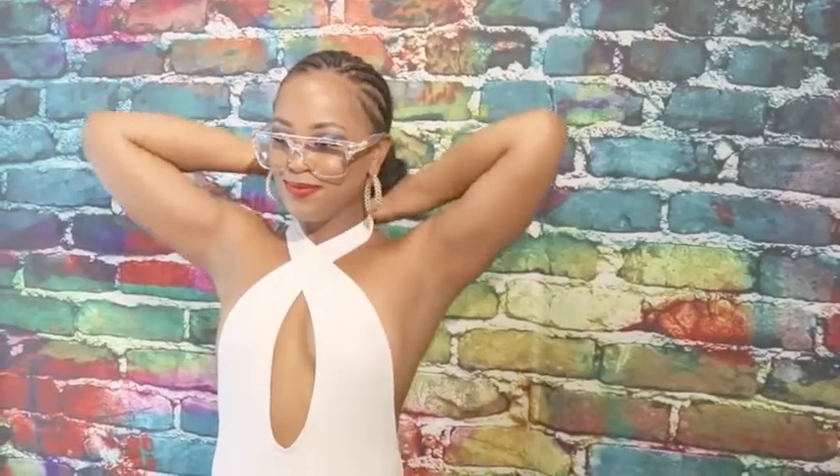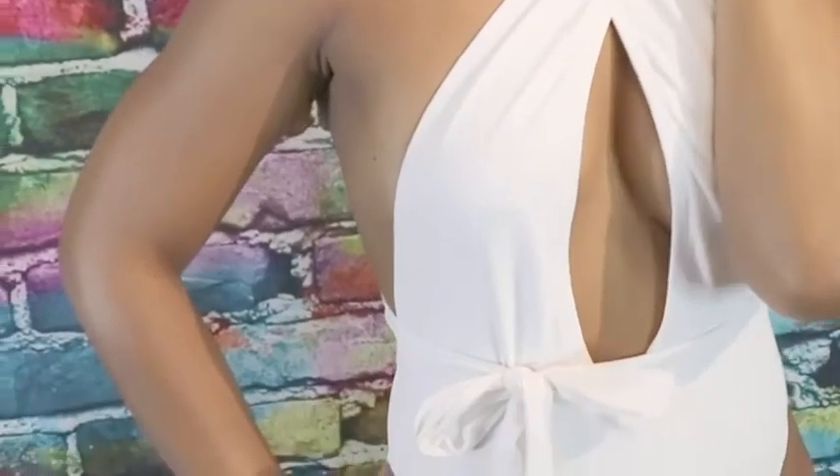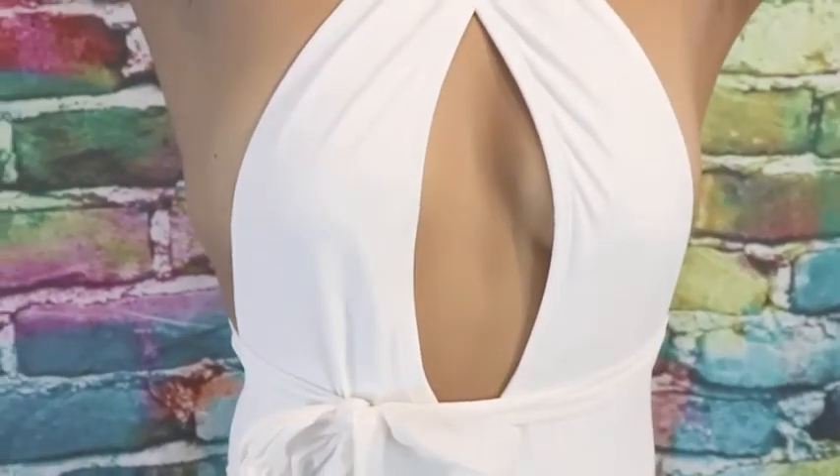You see how extra I am? Yes, slay girl! Time for number three — wrap around, make an X on your back. X in the front, X in the back. Bring it back to the front with a bow, and we have another look.